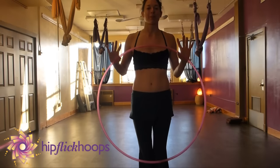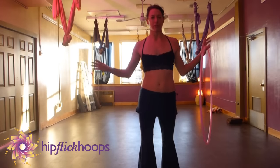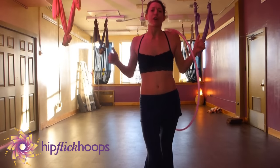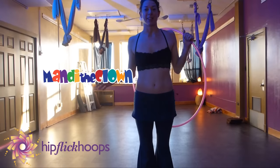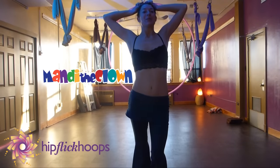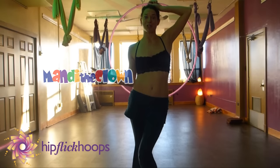Hey Hoopers! Amanda Serta here from Hip Flick Hoops. For those of you who don't know, I have a really awesome alter ego, Maddie the Clown, and I've been doing kids hoop tutorials. So if you have kids, please go check out the Maddie the Clown YouTube channel.